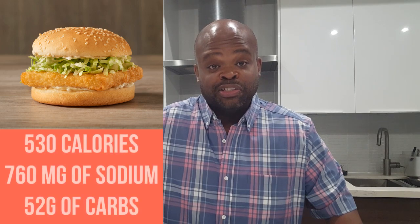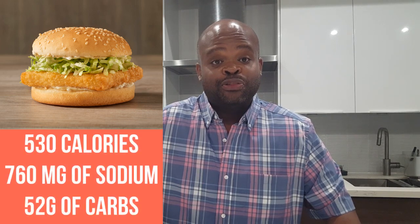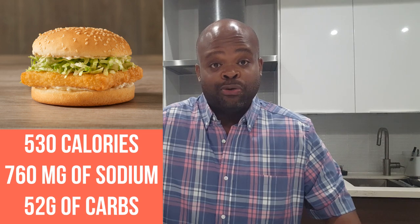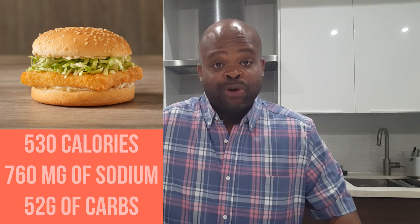That thing is delicious, but it has 530 calories, 760 milligrams of sodium, and 52 grams of carbs. It's always two for six, so you know I had two. Plus, I had the large fry and a large drink. So that's a lot of calories, a lot of sodium, and a lot of carbs.